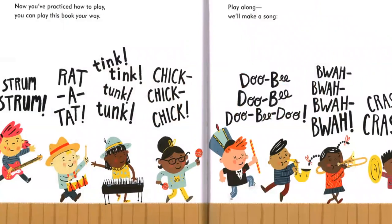Now you've practiced how to play. You can play this book your way. Play along, we'll make a song. Strum, strum, rat-a-tat. Tunk, tunk. Chick, chick, chick. Doobie, doobie, doobie-doo.